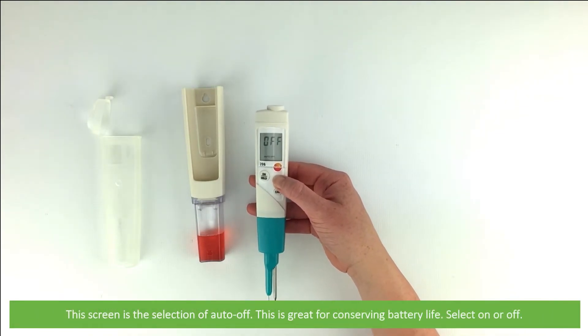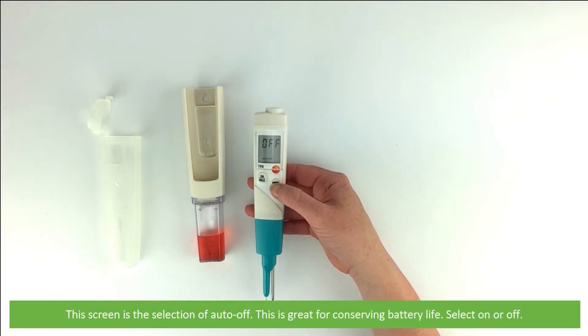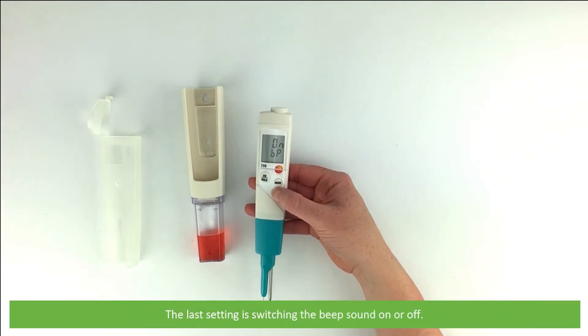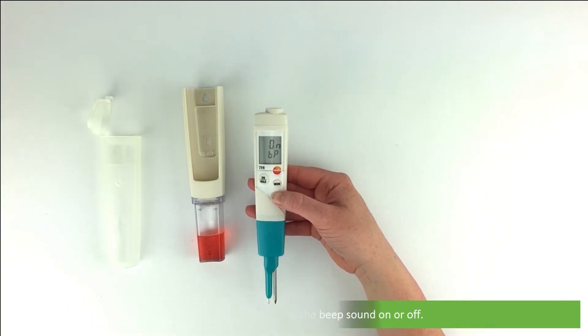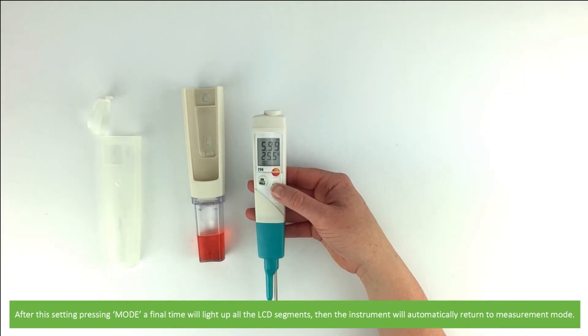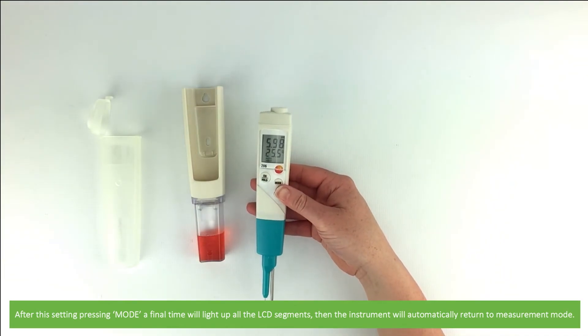The next screen is a selection of auto off, which is great for conserving battery life — you can turn this on or off. The last setting is switching the beep sound on or off. After this setting, pressing mode a final time will light up all the LCD segments, then the instrument will automatically return to measurement mode.